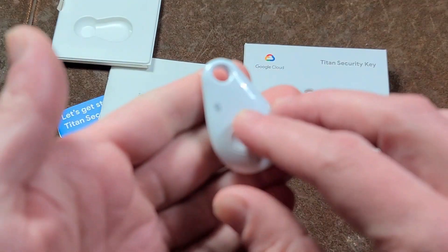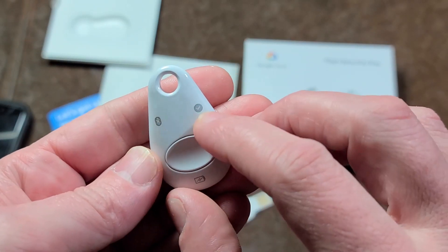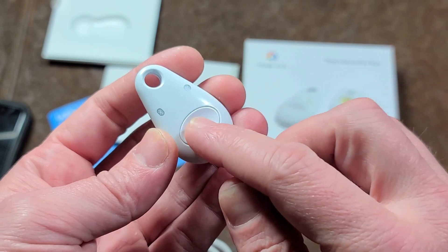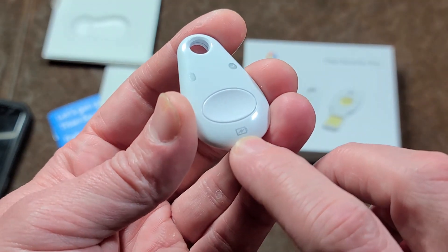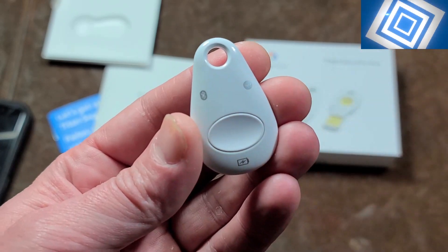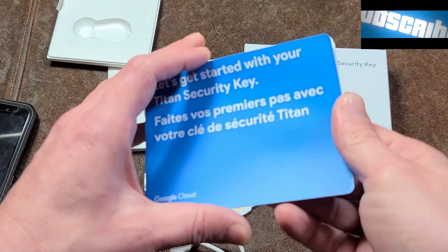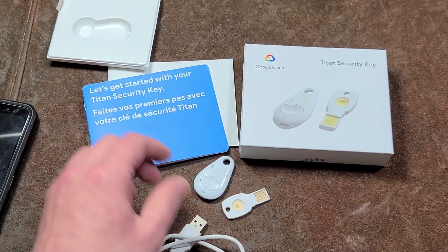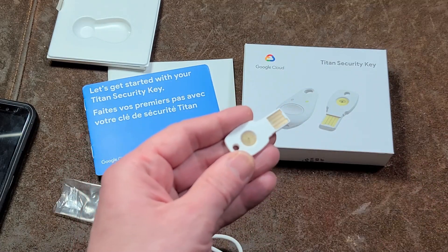The little Bluetooth one blinks blue when you're communicating via Bluetooth and trying to use it. The other key blinks green when you're trying to activate it. How these work is once they're connected, Google gives you a prompt and then you'll either hit the button or touch the top of the other key. There's also a battery light — it glows red when low and orange when charging; once done charging it will blink green. It even comes with a surprisingly decent setup guide in many different languages. This little key also has a small green LED to let you know it's active and ready.